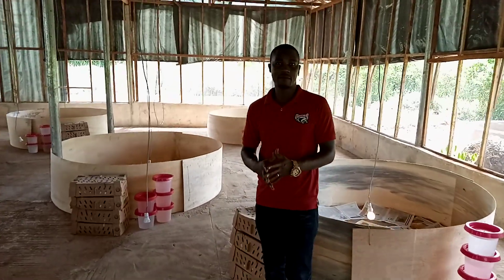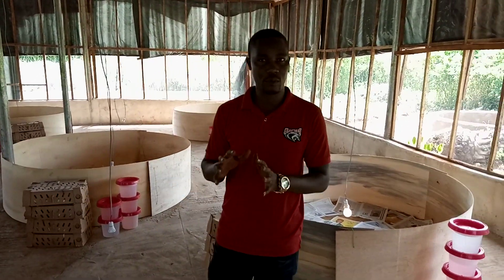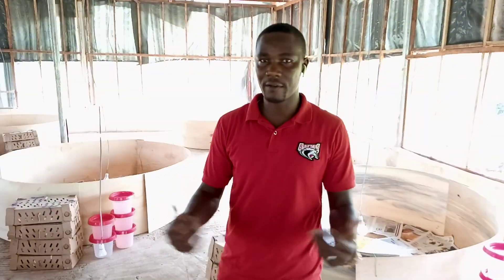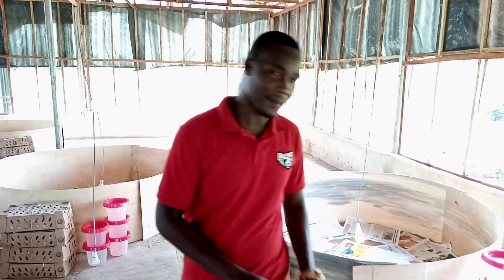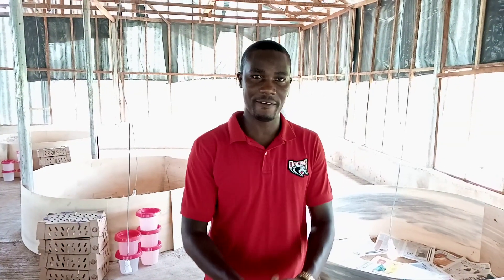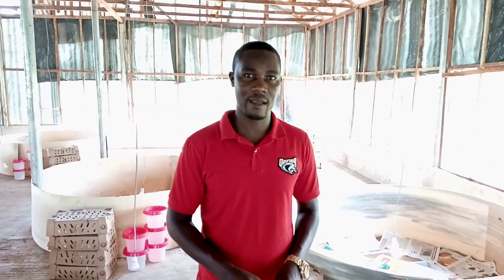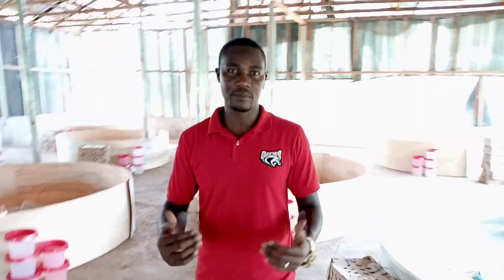When you are expecting birds and your brooder is not completely ready, it is best to keep the birds inside the cartons instead of rushing to open them and putting them anyhow. The cartons generate heat for the birds, so when you expose them, the cold might affect them. If your brooders are not ready and your birds have just arrived, keep them inside the cartons until you get your brooder set.